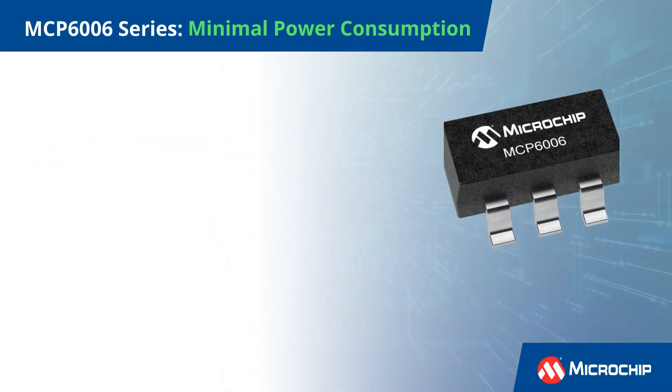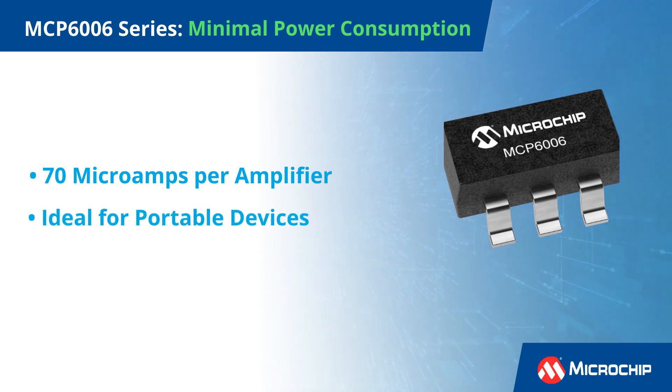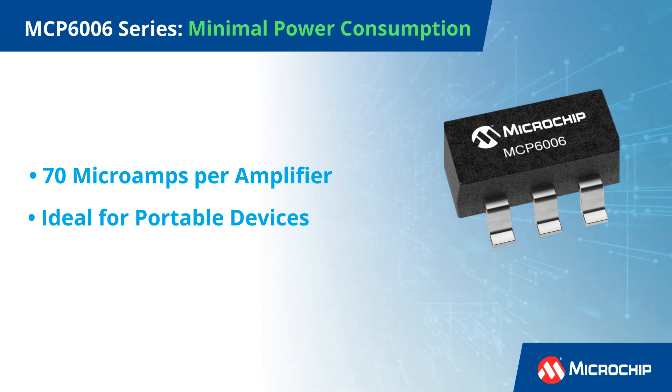The MCP6006 Series stands out with its minimal power consumption, drawing just 70 microamps per amplifier. This makes it ideal for portable devices, ensuring longer battery life without compromising performance.